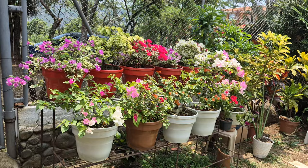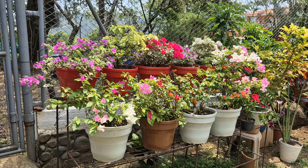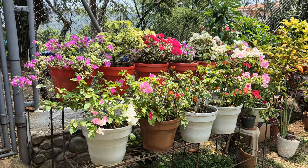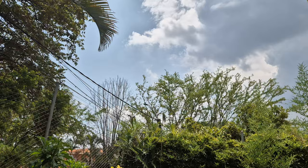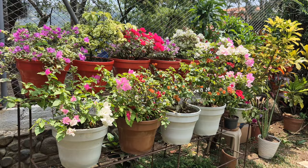Otro consejo es que las veraneras deben estar en macetas bastante anchas y profundas. Aquí las tengo en macetas número 34, que son bastante anchas y profundas, para mantener veraneras o buganvillas perfectas, hermosas. Y sobre todo, no se olviden de tenerlas a pleno sol; están a sol directo, sin ningún techo encima.